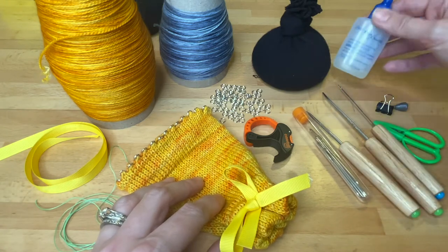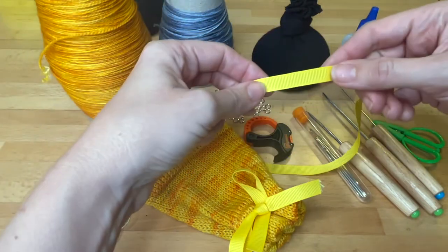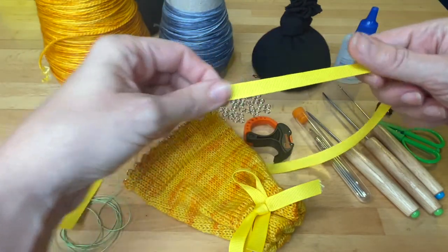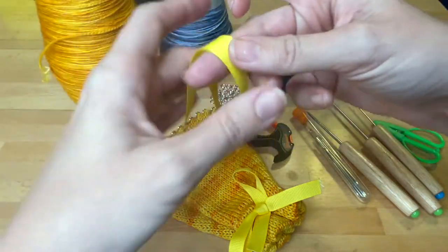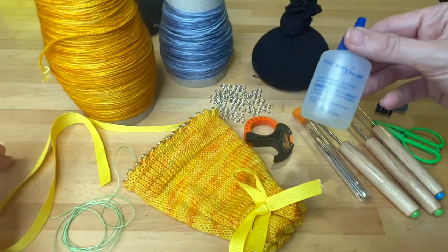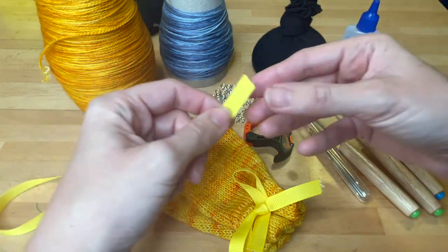You'll need a darning needle, scissors, three standard tools — your loom tool, pick tool, and latch tool — and then a piece of ribbon about 18 inches long, about a half inch thick. And this is fray check, which helps secure the ends of the ribbon so they don't come apart on you later.